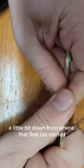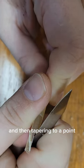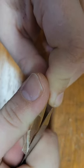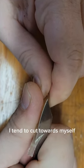Down from where that first cut started and scooping in — it's a very similar scooped shape, and then tapering to a point. We've done that on the first side, and we then have to go in and do the same thing on the other side.